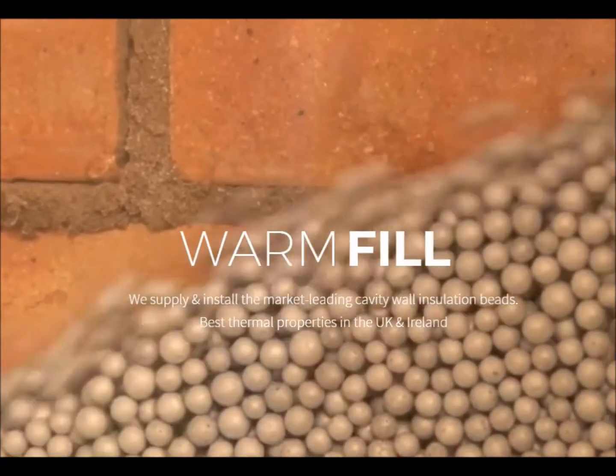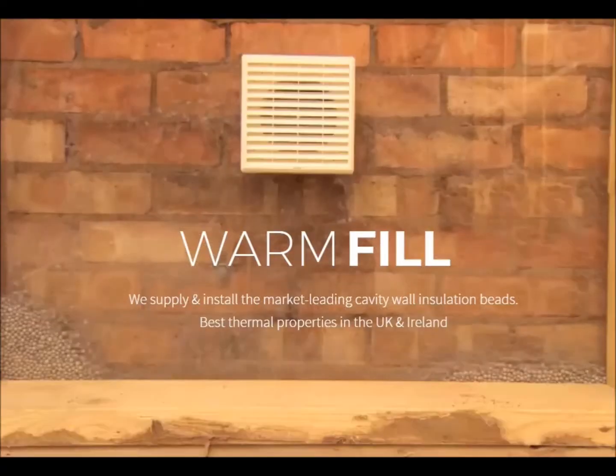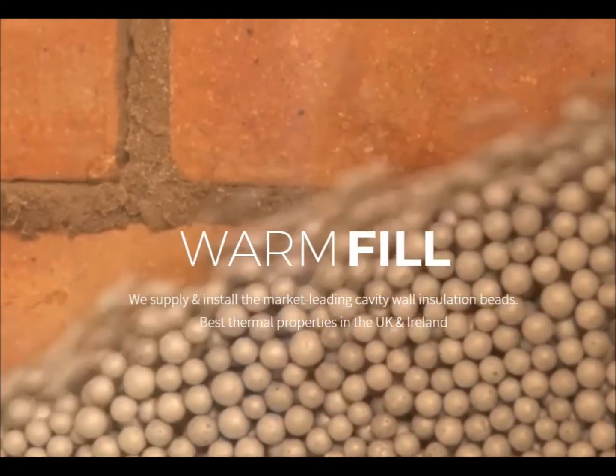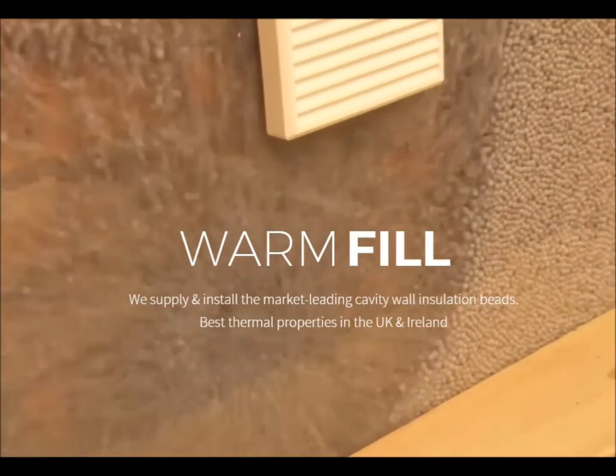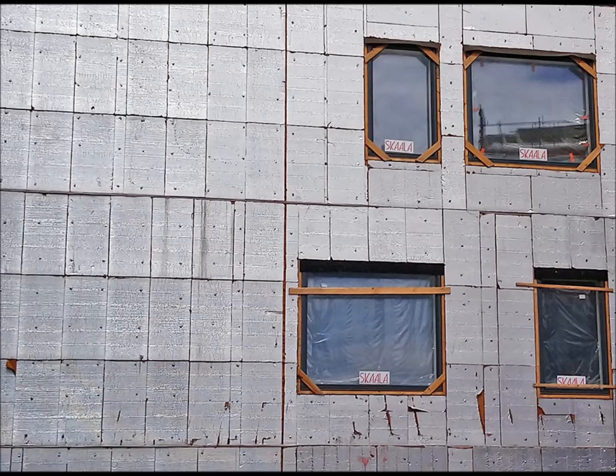This is a video clip from the product we have fitted in our cavities — it's called Warm Fill, and if you Google that you will find them on the internet. I'm not affiliated with them, but it seems to work and it's good stuff.